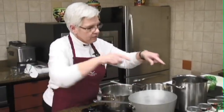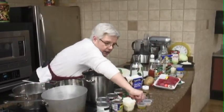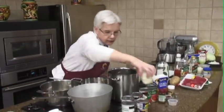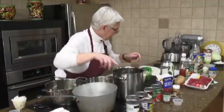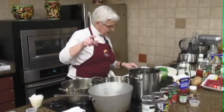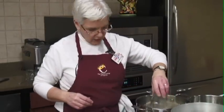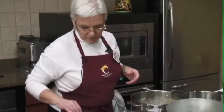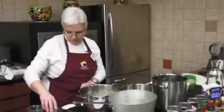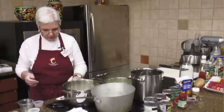Our creamy black bean soup starts here. We're going to heat our oil, and for our onion we'll put that here so we don't get confused. Everybody knows how easily I'm confused. We put our oil in there, we're going to put our onion and our garlic in, and we'll start the onion a little bit before we put the garlic in.